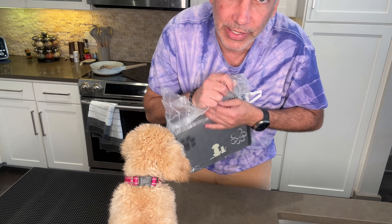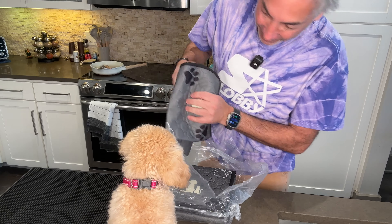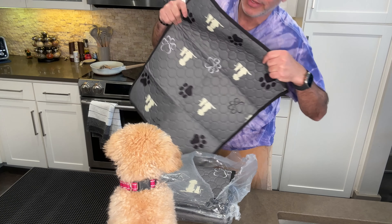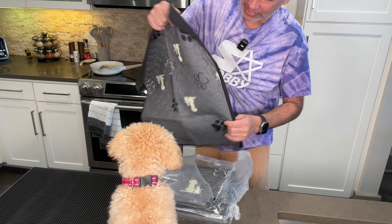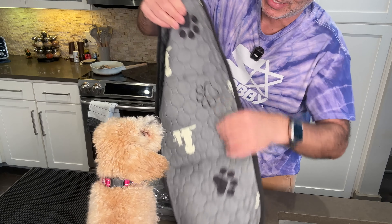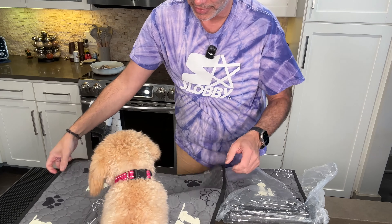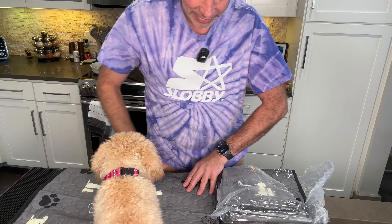It looks like it's very suctioned — let me open this up. So this is what they look like. It's a nice size, it's got little rubber nubs on the back, and it's got like a plastic on the inside but it is fabric on the outside, so it's actually pretty comfortable.